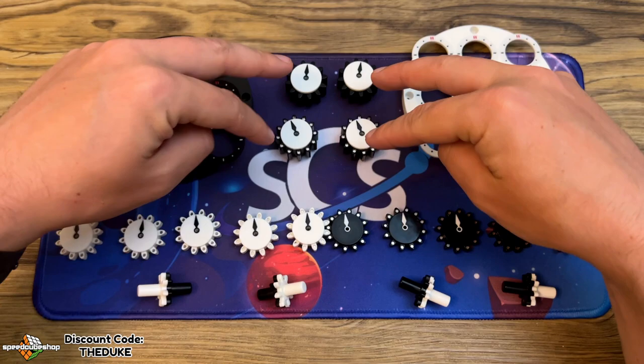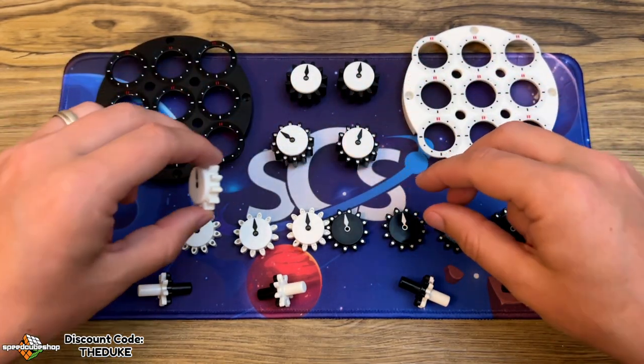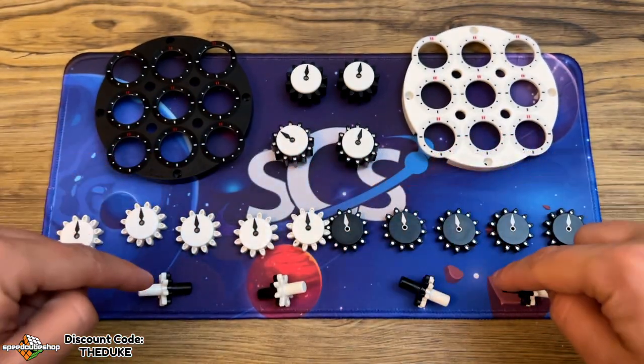So you can see here we've got the four corner pieces, which are the fatter pieces, and the ones that make up the cross are the thin ones with only one face on them, and obviously the four pins.